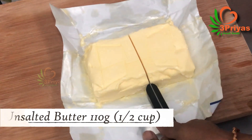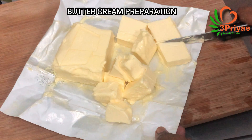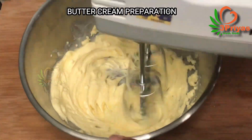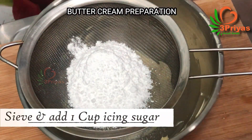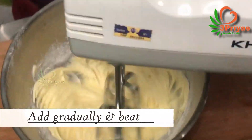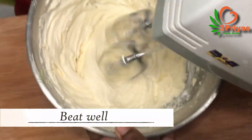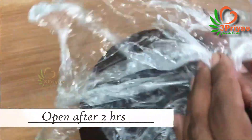Add the buttercream and mix it well. Add the cream gradually and continue mixing until the buttercream is ready. Put the finished buttercream in the freezer to set.